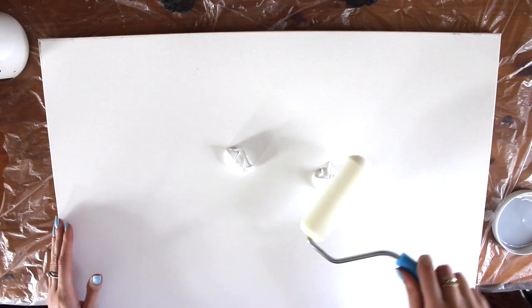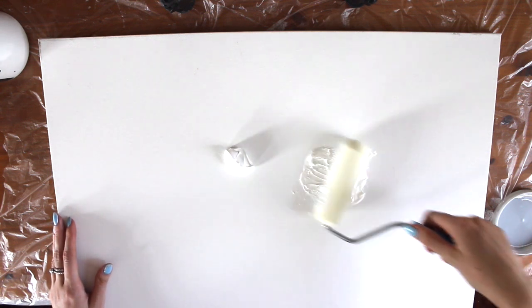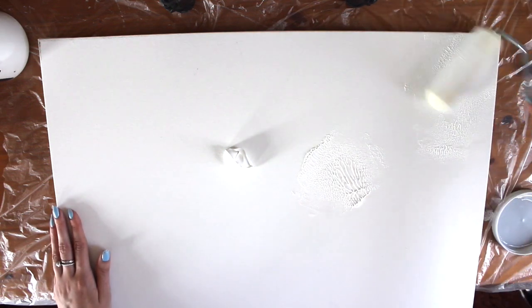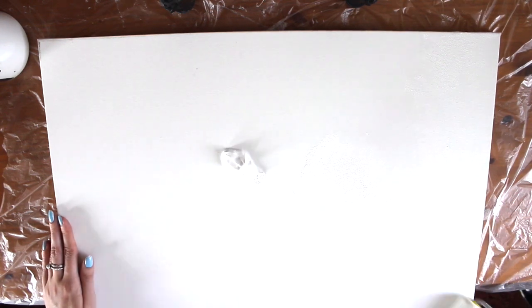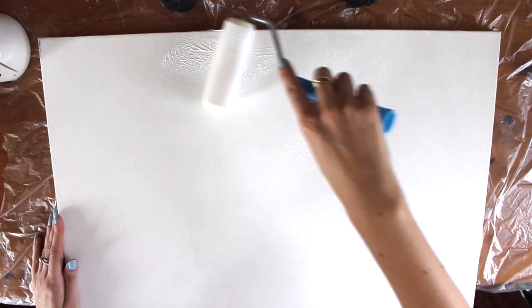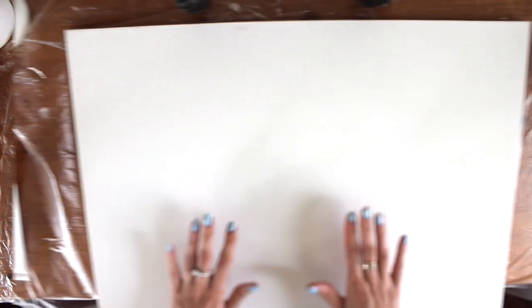Then just get my roller and make sure it covers the whole way. It really helps to have a light source nearby because then you can see in the light whether there are any bits that you've missed. I'm only going to do one layer of gesso because I am painting white over it, so that's okay. Make sure you do the sides as well, and then you're going to want to let that dry — either just wait or use a hairdryer to speed the process up.